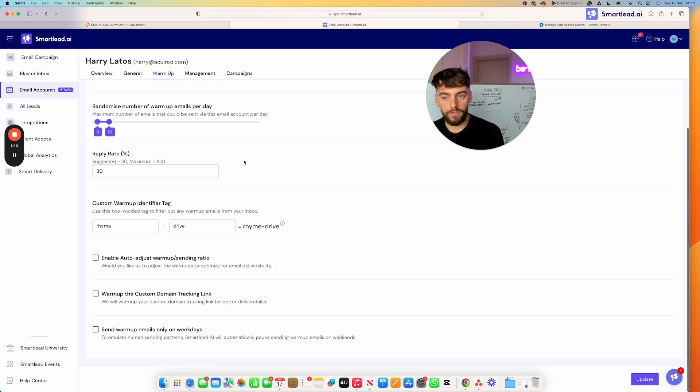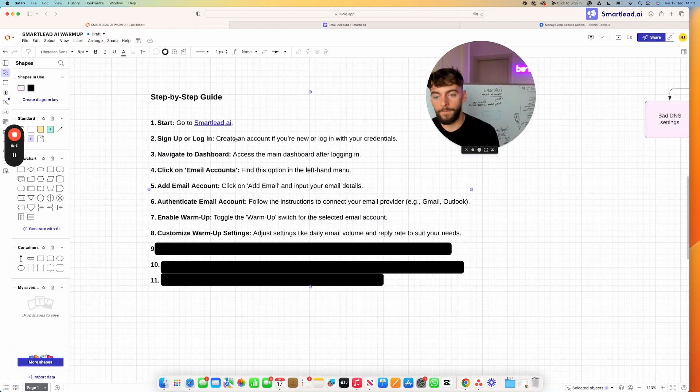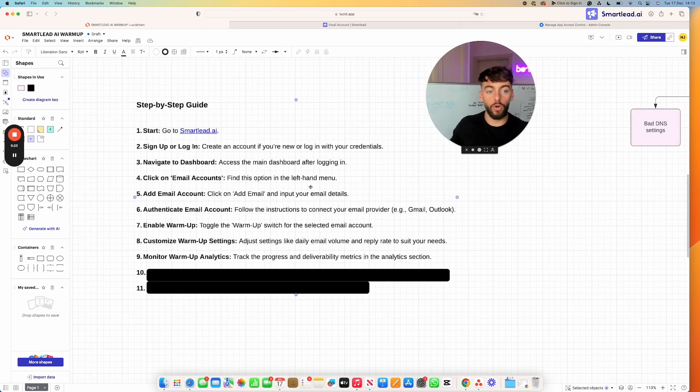In the Overview section of your account you can track how many emails you're sending, how many are landing in the inbox versus spam, and the overall health of the accounts. This gives you a two-week timeline — the account will be ready for outbound when it reaches 100%. Until then, leave it warming up. If emails aren't landing in the inbox, there may be DNS issues to investigate.